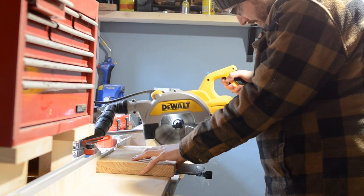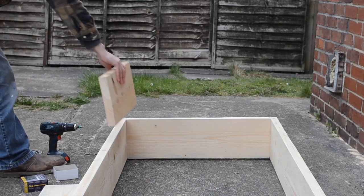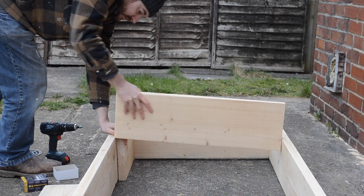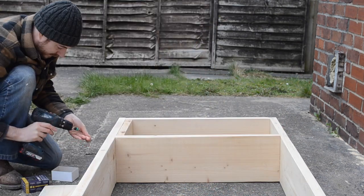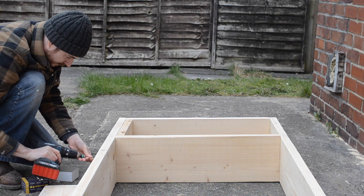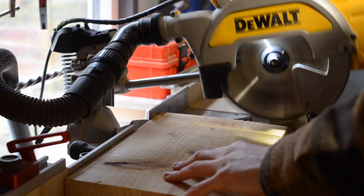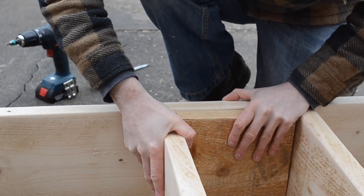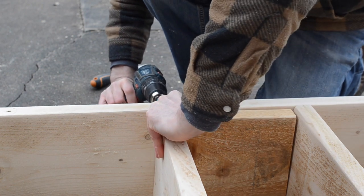I go and measure my tallest book and cut a scrap of scaffold board to that height. I can get this put in place and then butt the first shelf up against it. I can then get some screws in from one side to hold it in place, move that little block of wood to the other side, push it up against, and then get some more screws in. The whole unit is just going to get held together with screws — because it's going in an alcove you'll never see them, and it makes a job like this incredibly quick. I got a couple of shelves put in at that first height, then went and measured my next biggest books and cut the spacer down to that, getting more shelves in at a reduced spacing. I then did this one more time so I had shelves at three different spacings.